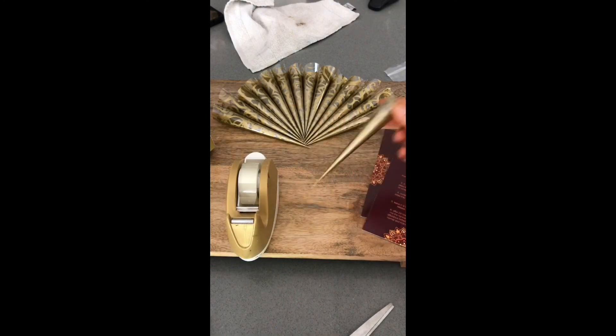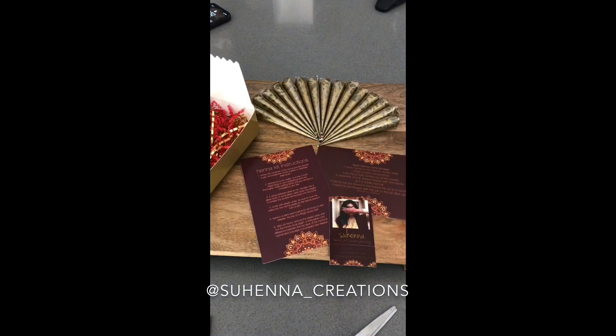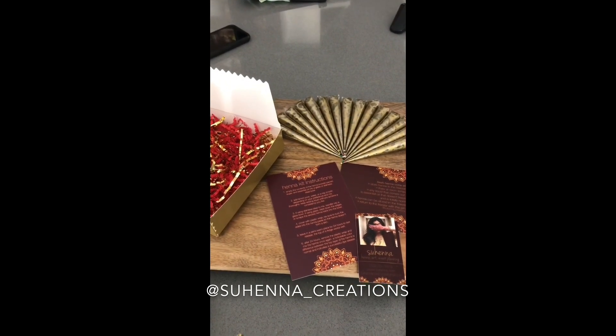And there you have it. Continue this process with all of your henna cones. The link to this kit is in our description. Make sure you're subscribed to our YouTube channel and following our Instagram at suhenna_creations. Thank you guys, stay safe and I love you.